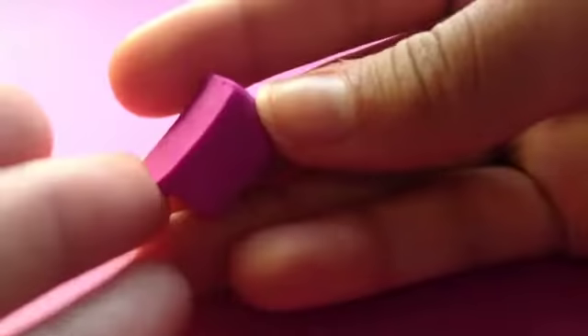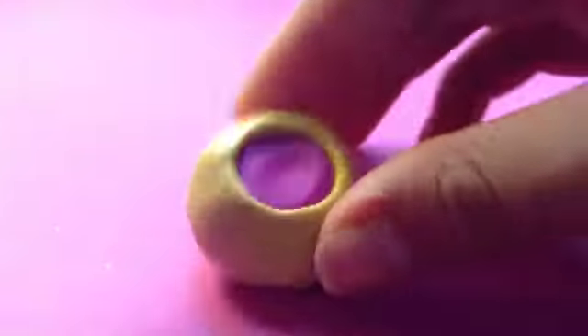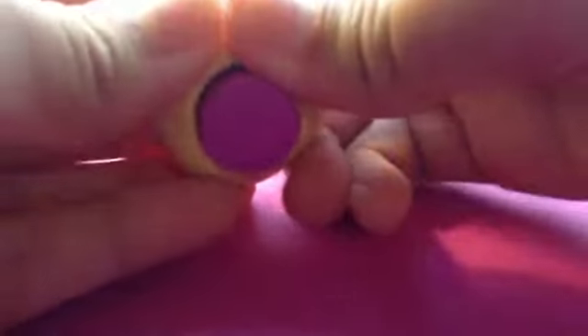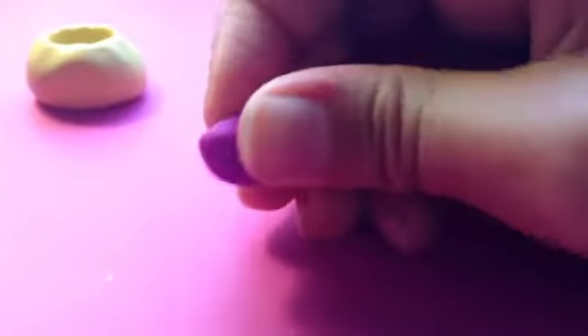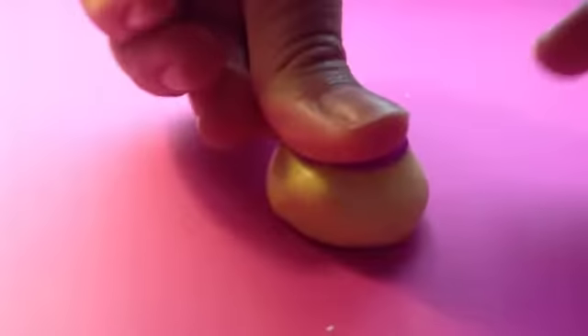Start off by taking a piece of clay to form your wrapper. Knead it until soft, roll it into a ball, take your ball and place it into your mold and mold it down. In this case my clay isn't filled up to the top, so I'm going to have to pop this out and get some more clay.